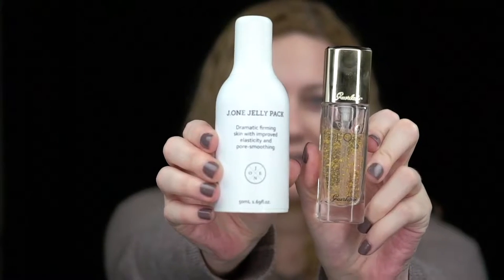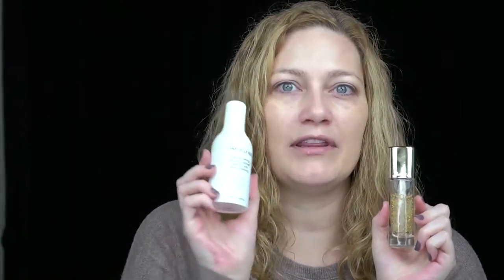I'm back again with no makeup on — a glutton for punishment — and I will be testing the Guerlain L'Or primer against the J1 Jelly Pack. I'm going to put the Guerlain on this side of my face and the J1 on this side. They both have claims of skincare properties and firming abilities, so I wanted to see if you could actually see any discernible difference between both sides.